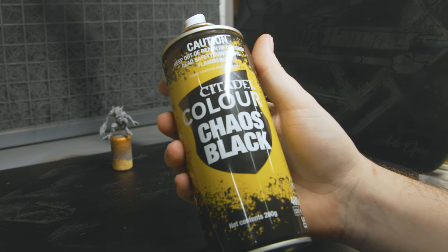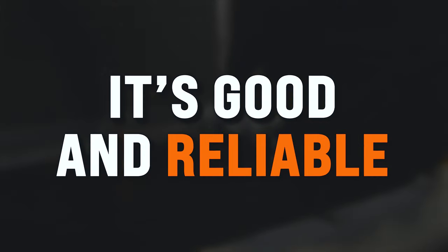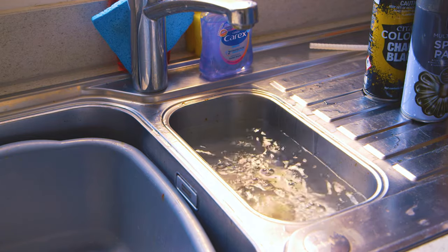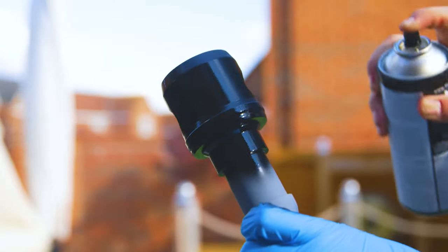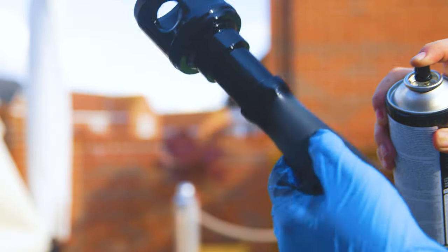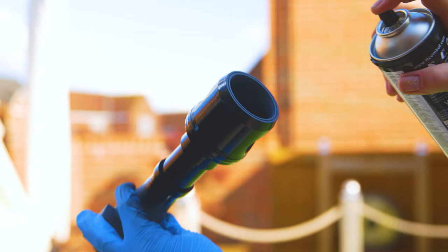Personally, for primers I like Citadel's Chaos Black. It's not the cheapest, but it's good and reliable. I also like to preheat my spray cans in warm water to help the paint loosen up and agitate easier. You should spray this outdoors, ideally on a warm and not too humid day. The only reason I can spray indoors is I happen to have an extractor which is rated specifically for this type of paint.